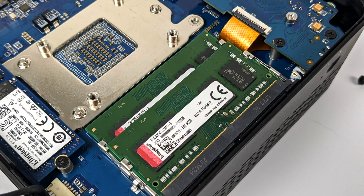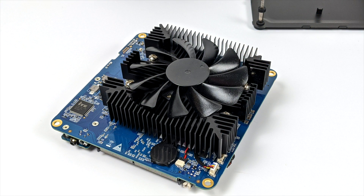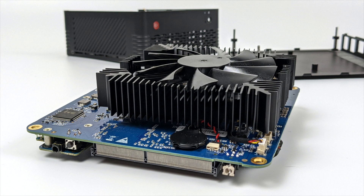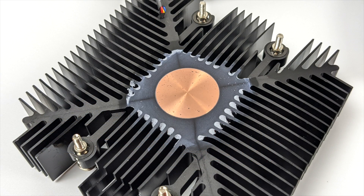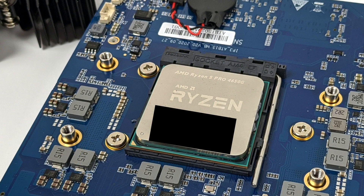Wrapping up the bottom of the unit, this does support dual channel SODIMM DDR4, and this one came pre-installed with 16GB of 3200MHz RAM. This is a desktop class CPU and the little cooler they're using definitely does an amazing job. I was really surprised with the thermals, and by the end of this video you'll see exactly what I'm talking about. It's a single fan aluminum heatsink with a copper plug, and as you can see we have that Ryzen 5 Pro 4650G.